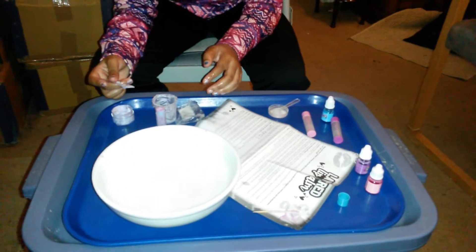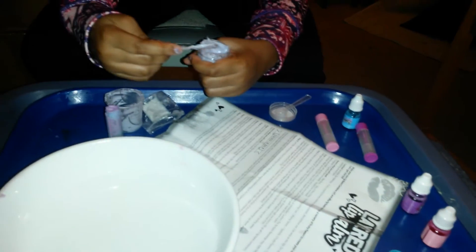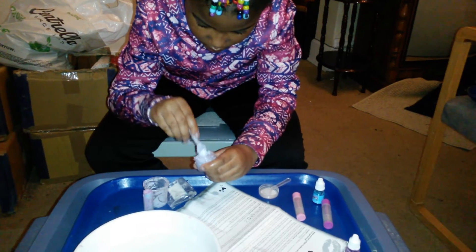They sell them at Five Below with the instructions, step by step, to make your own lip balm. All right, thank you Zoe — that's the finished product. Lavender color, or something. Now here's the box from Five Below — great store. Please like and subscribe for more content on the Zoe channel.